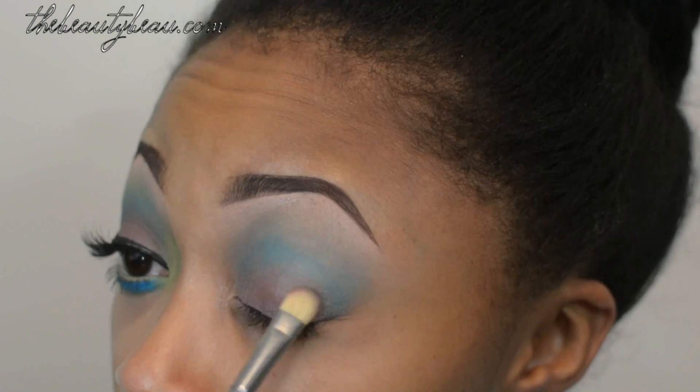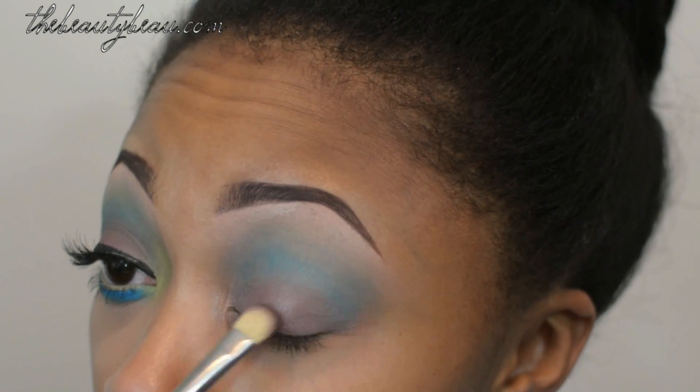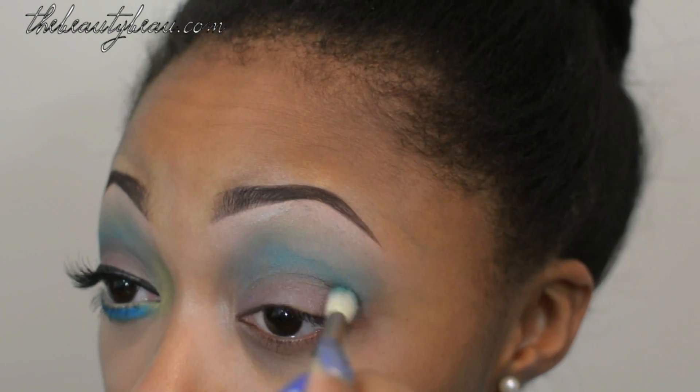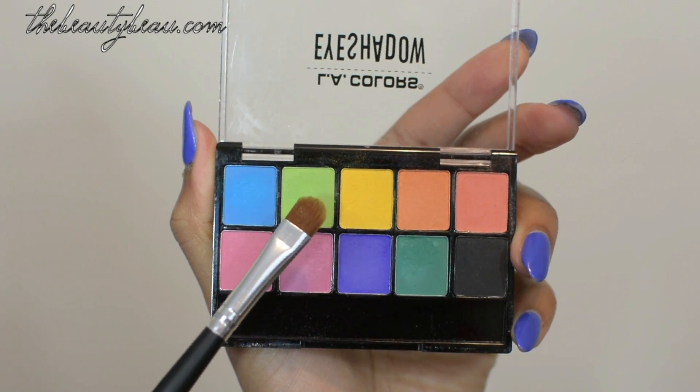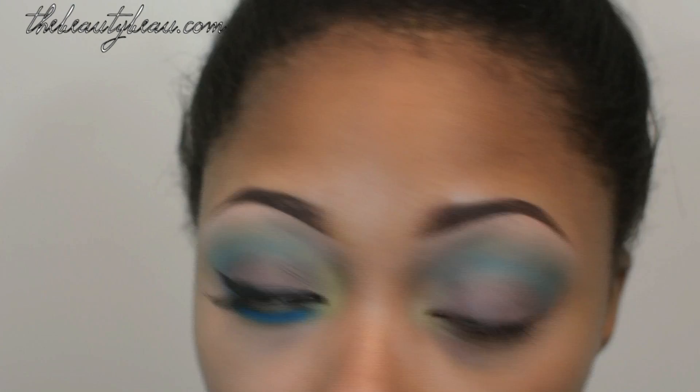Take MAC Blackberry Eyeshadow and pack it on your eyelid, then blend it out. Next, take that lime green and a flat shader brush and apply this into your tiered area.